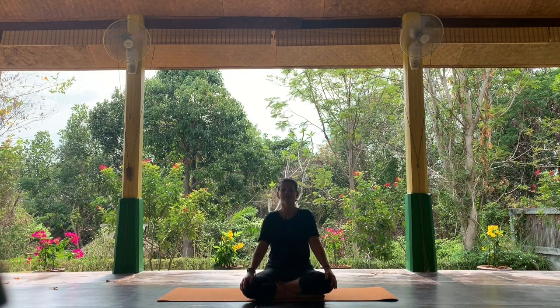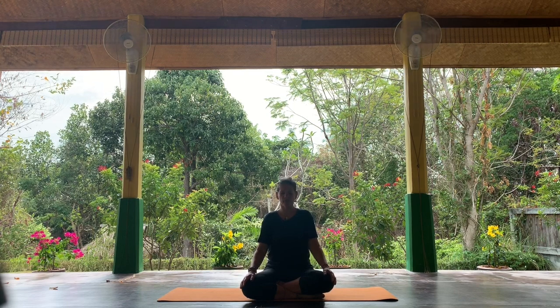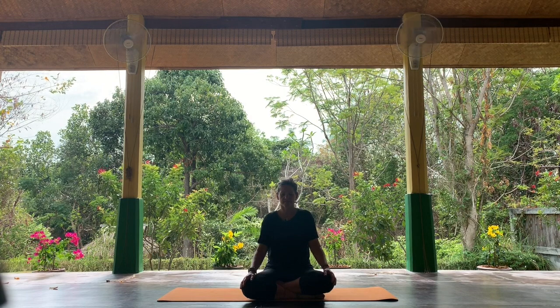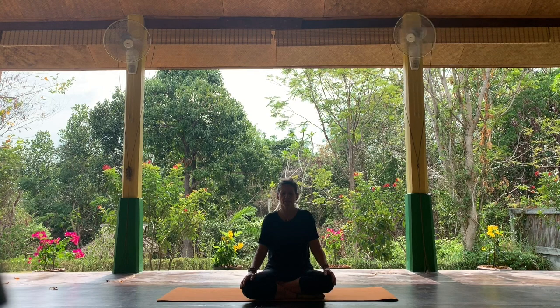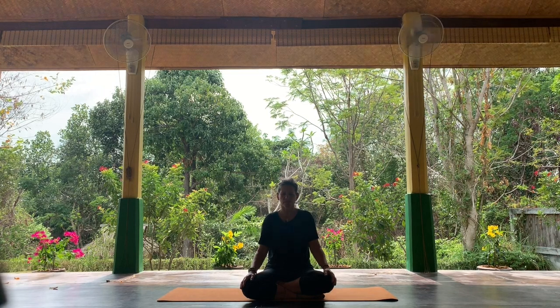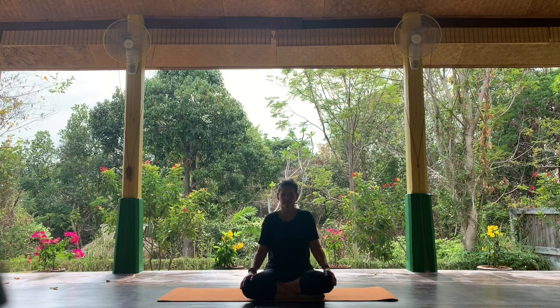Feel free to close your eyes, tuck your tailbone under a little, chest lifted, shoulders relaxed — drop your head a little if it feels comfortable and just tune in. As you breathe in, just be aware of that wave of breath as it enters your body, and there's a pause; a wave of breath as you exhale, and a pause. Breathing in, pause, breathing out, pause. In your own time, just follow the wave of your breath.